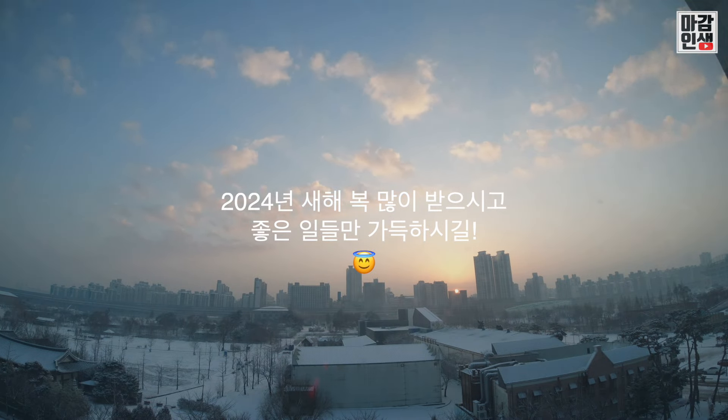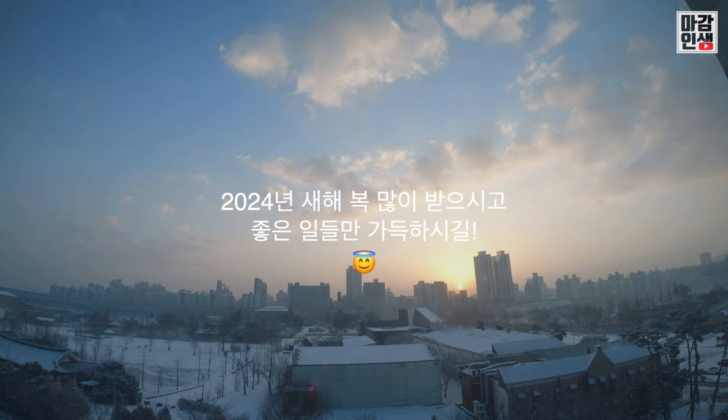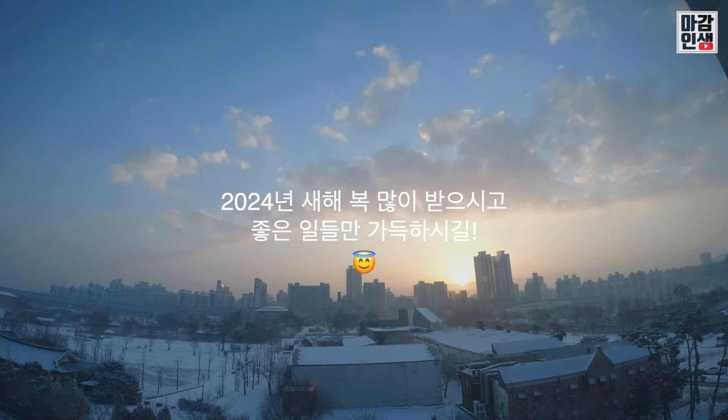오늘 제가 할 얘기는 여기까지입니다. 좋아요와 구독 부탁드리고, 저는 다음 영상으로 찾아뵙도록 하겠습니다. 모두모두 마감하세요.